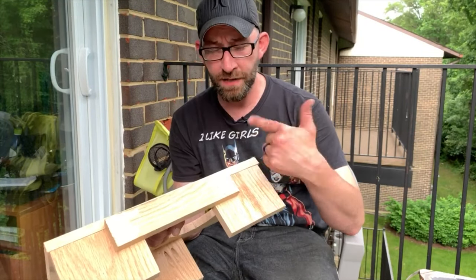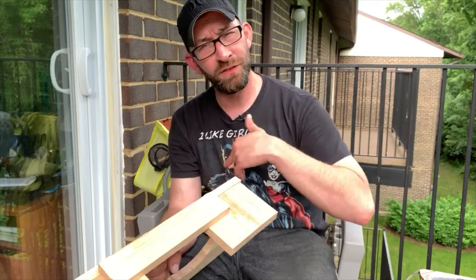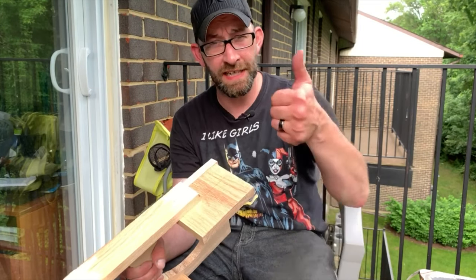Our wood putty's dry. Just need to take the sander, sand it down, get it flush, then add tung oil, wait for it to dry, and we're good to go.